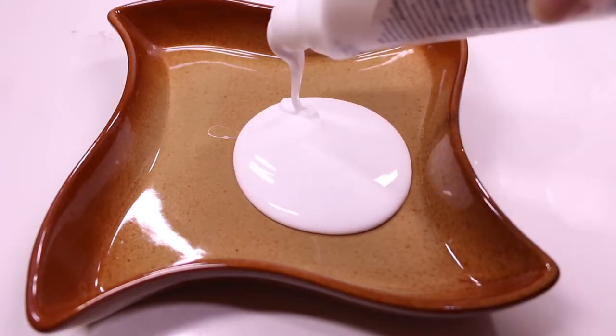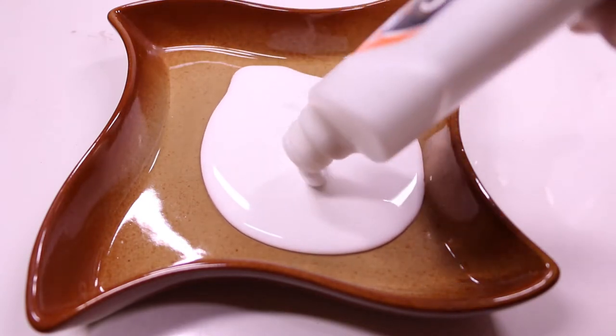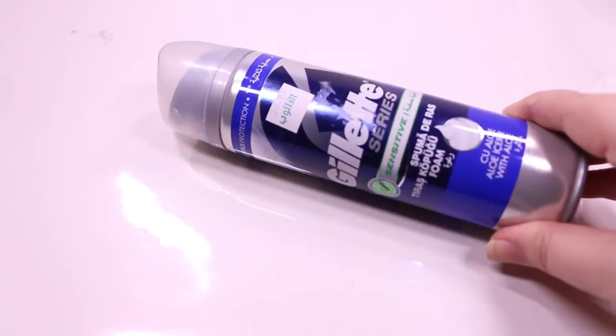Let's quickly make white fluffy slime. I'm using Elmer's glue — you can use any alternative good quality PVA glue. Add in Gillette shaving foam. Make sure it is foam because this is what will make the slime fluffy.